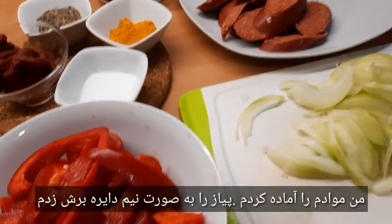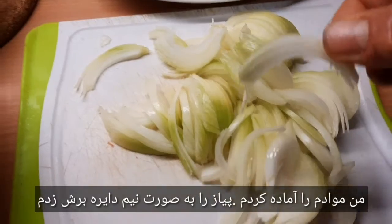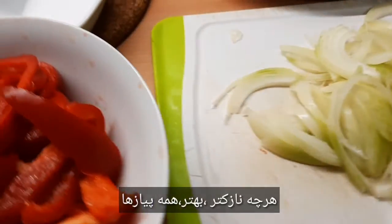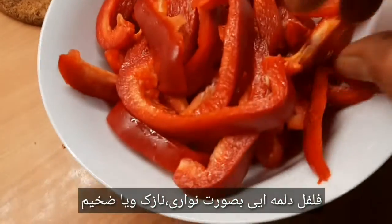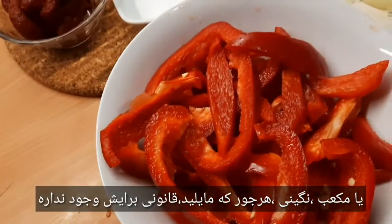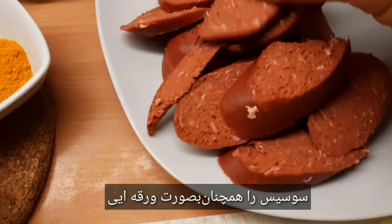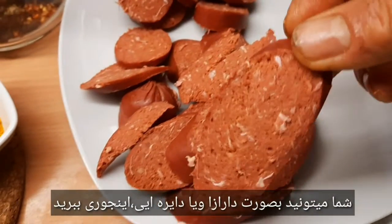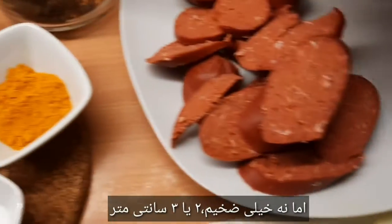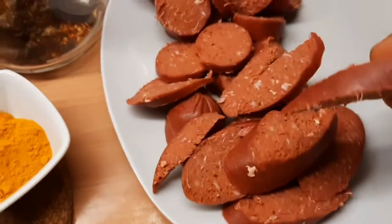I have prepared my ingredients. Zwiebel in half rings schneiden — je dünner, desto besser. Here I have my Zwiebel. Paprika in Streifen — thin, thick, quadratische Würfel — everything is up to you, that is not a rule. Wurst also in Scheiben — ihr könnt so länglich oder rund schneiden, aber nicht sehr dick, so einfach 2-3 cm.